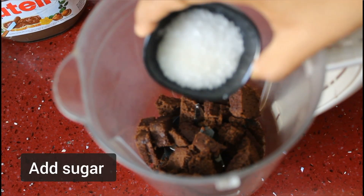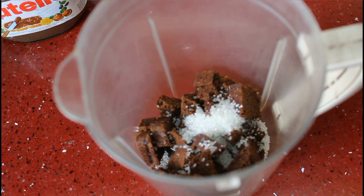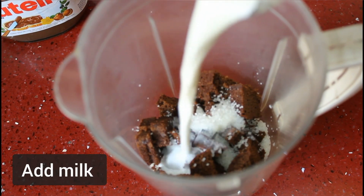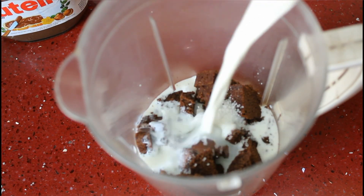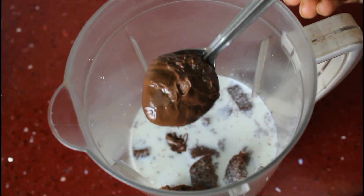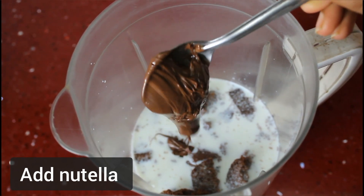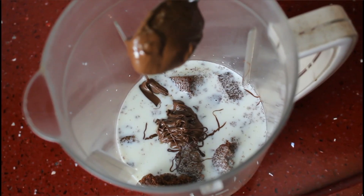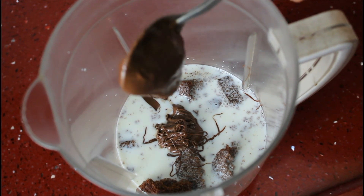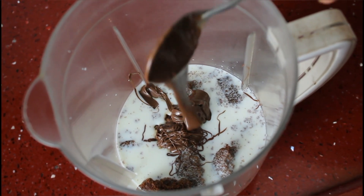3-4 spoons sugar, 2 glasses milk, and finally 3-4 spoons Nutella.